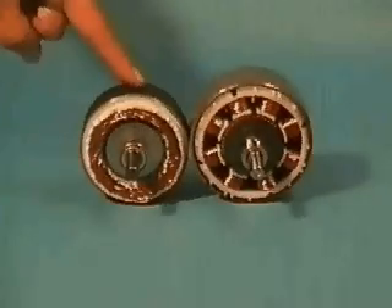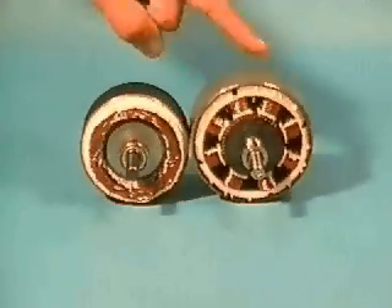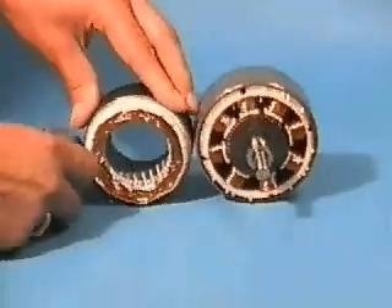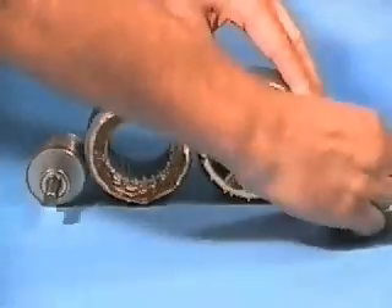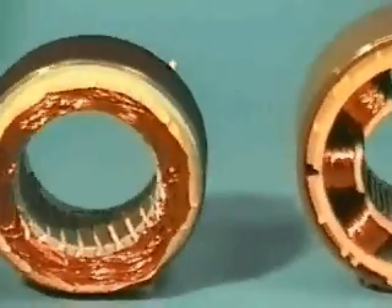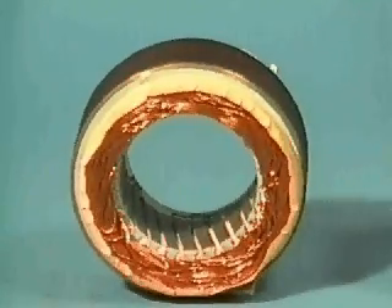The construction of the brushless servo motor is very similar to that of the step motor. Both contain a rotor assembly consisting of a turned shaft with laminations and permanent magnets, and both have stators containing motor windings on a lamination stack within a machined extruded housing.